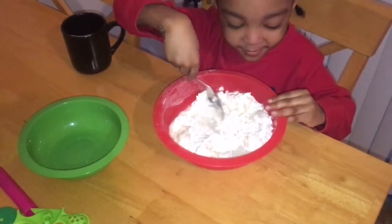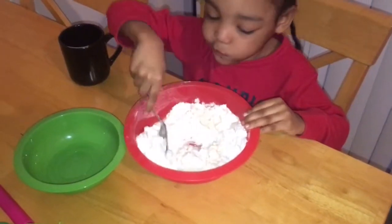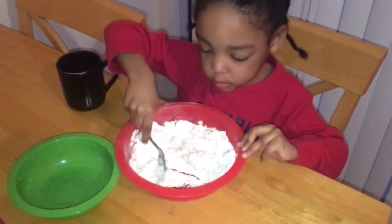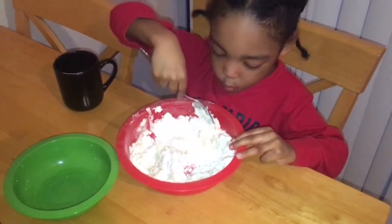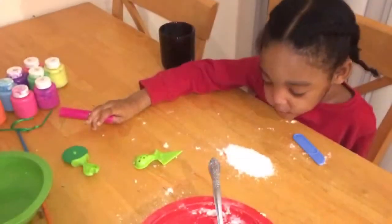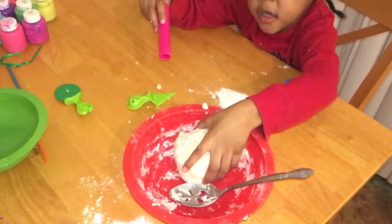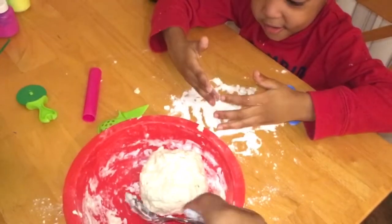Okay, keep stirring it. Next, take the dough ball out of the bowl. You gotta make this messy — here, take your ball out after you got through stirring it.